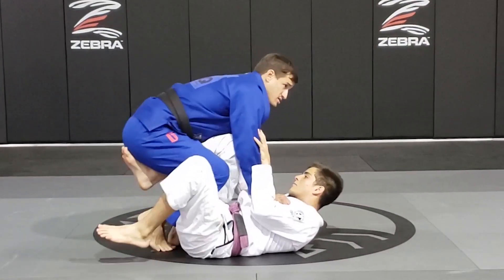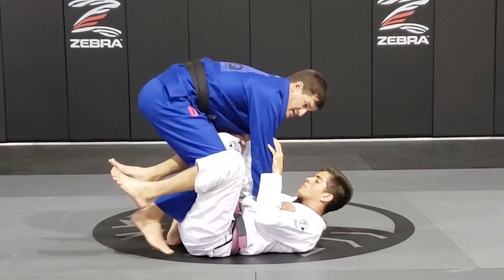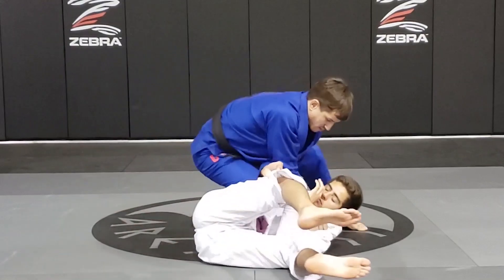I walk the hips, step close to the hips, and kick — push it across, my weight on his chest, and pass.